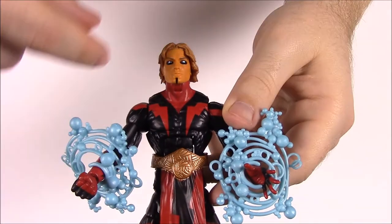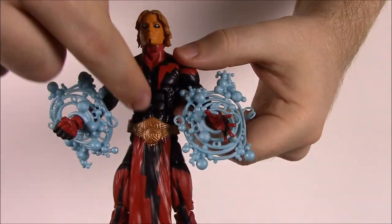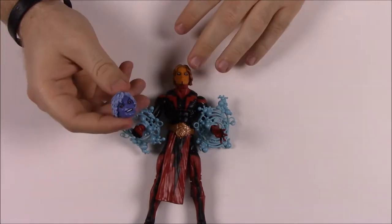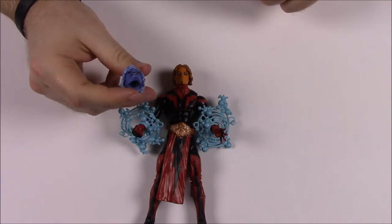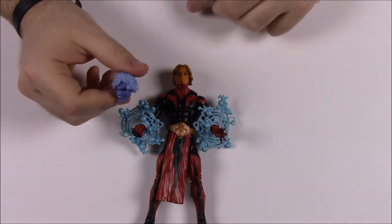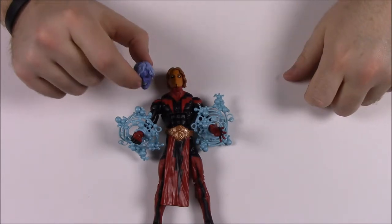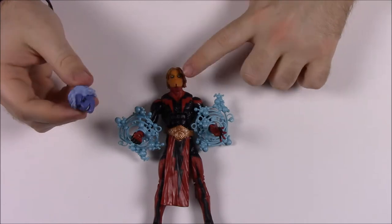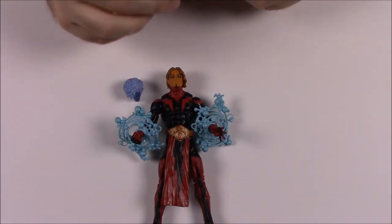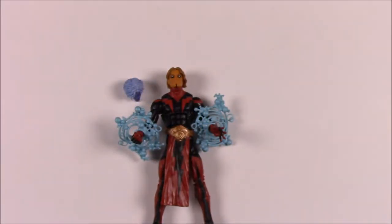My brother bought two of these — one with the blue head and one with the normal head so he can display both versions of Adam Warlock. Adam also comes with Mantis's head as his build-a-figure piece, and it does look just like her from the movie. That's it for Adam Warlock.